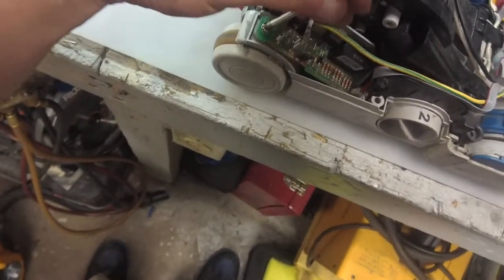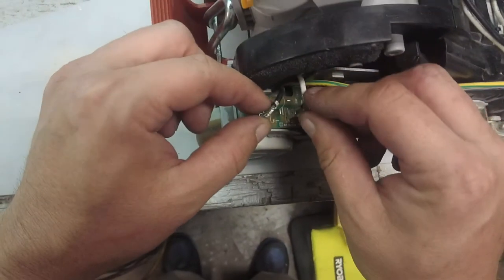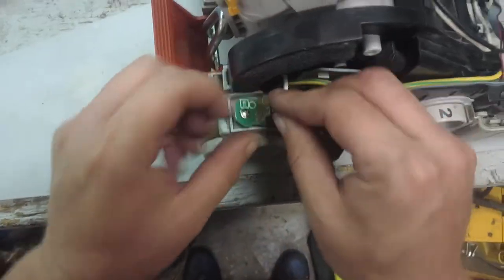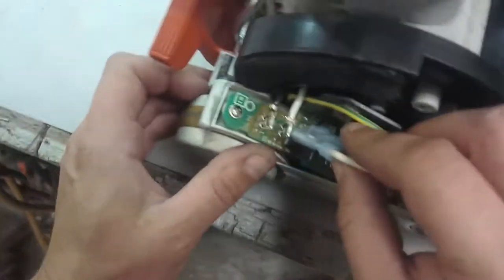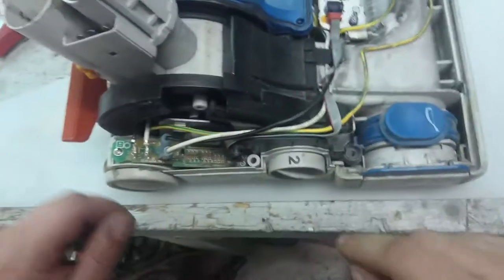I think these control boards shut down the motor from continuing to run and stripping out the belt, or it does a reverse — like a paper shredder kind of thing, maybe. All right, let's see — live line here, neutral line there. Check, check, check — sensor board. All right.